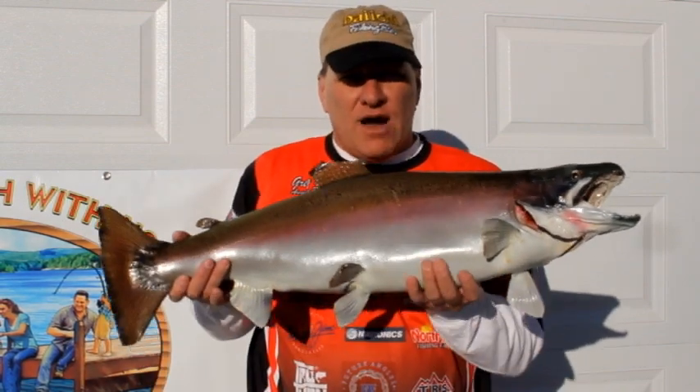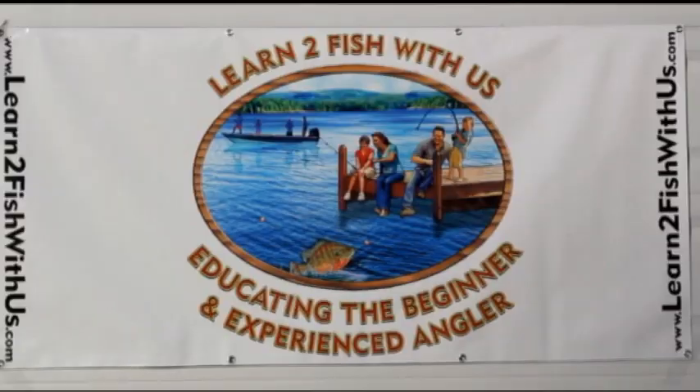So those are the parts of a fish. This video has been brought to you by Learn to Fish with Us.